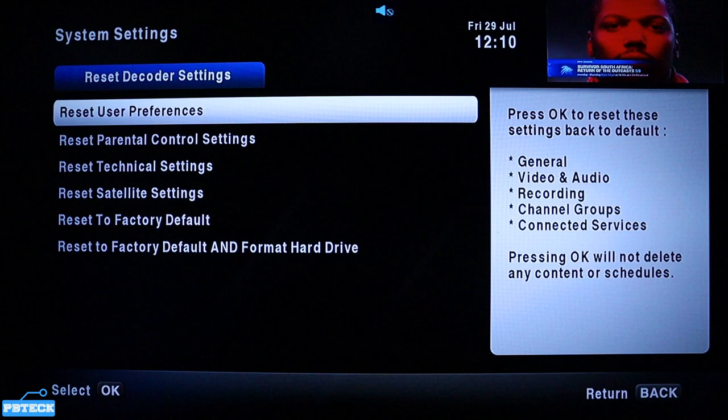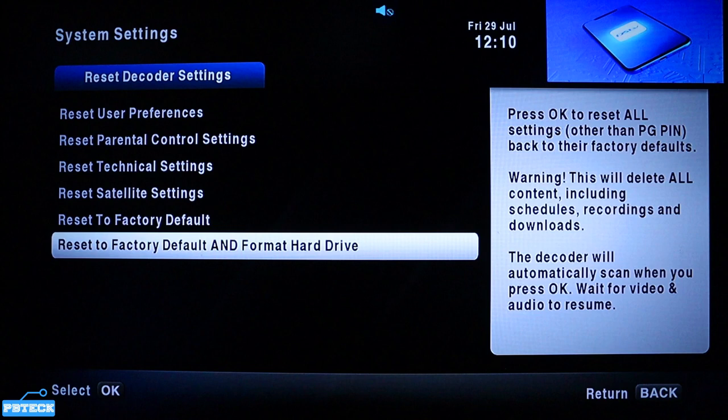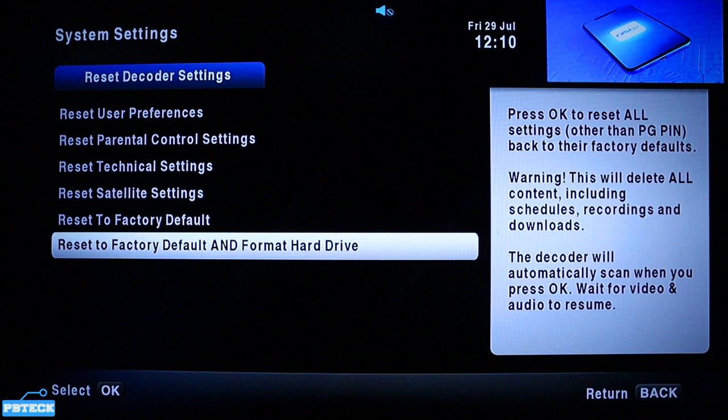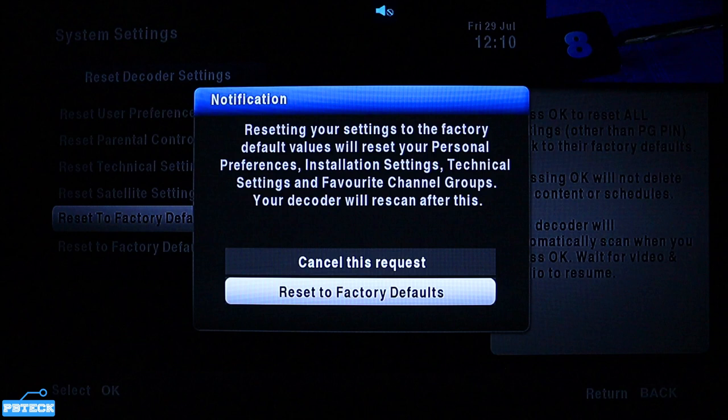When you come here, scroll down to Reset to Factory Default. If you want to format the hard drive along with everything on the decoder, select the last option. But if you want to format the decoder only, select Reset to Factory Default and press OK to proceed. It will then ask you to confirm, so press OK on the reset.